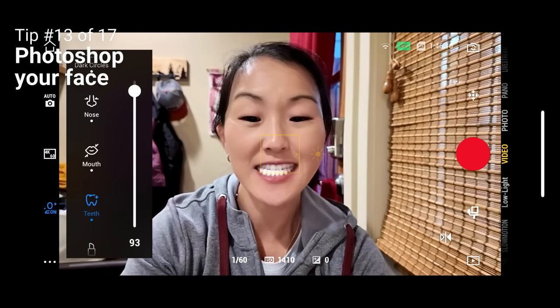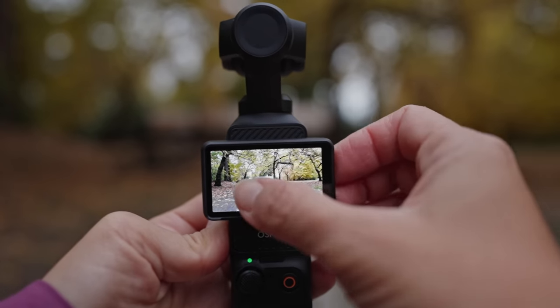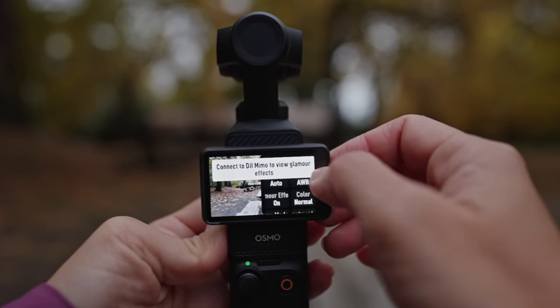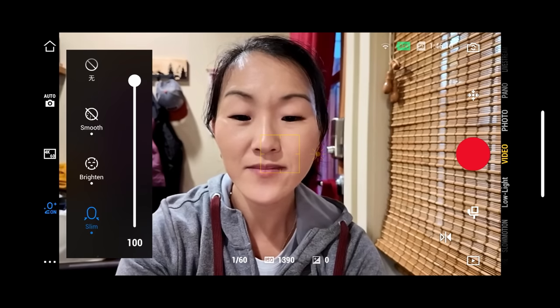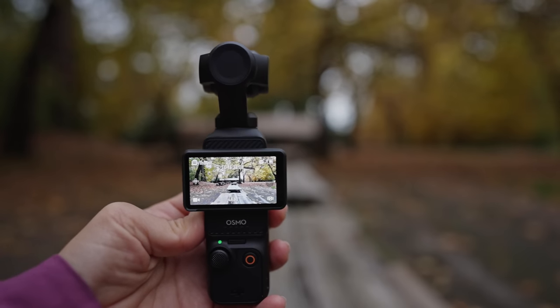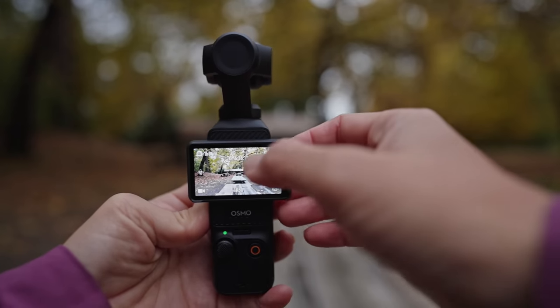The next tip is how to smooth out your skin or add face retouching. Swipe right and make sure Glamour FX is turned on. Note that you have to connect the camera to the DJI Mimo phone app to control Glamour FX or even see it — if you're filming with Glamour FX on, you won't see the effect in your recording unless you're viewing through the DJI Mimo app.